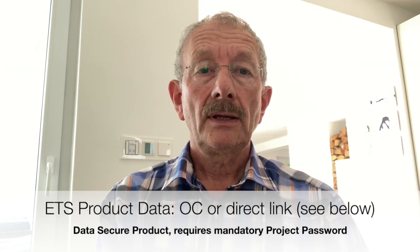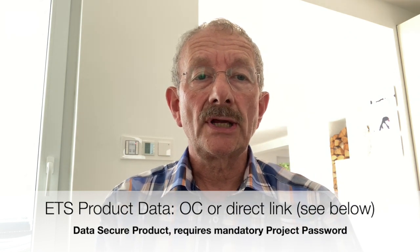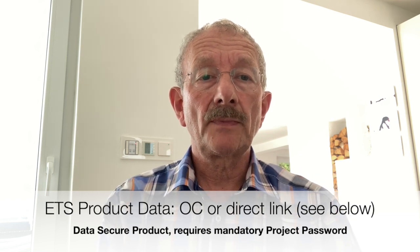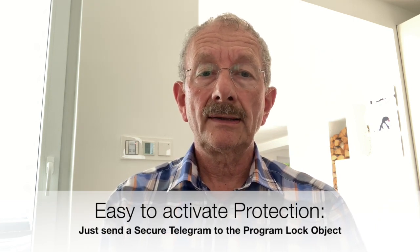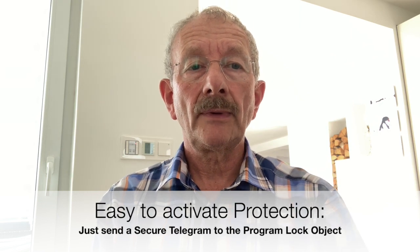To integrate this pushbutton interface into an existing ETS project, one must of course import its database. This comes at the moment only from the KNX online catalogue of Ling & Janki, or via a direct link which is in the video description below. Also, because it is a data secure device, the agreement of a project password is required. But that's it for passwords that have to be remembered. Now, only the programming lock object has to be connected to a group address, and after the download the line of this device can be protected in no time.